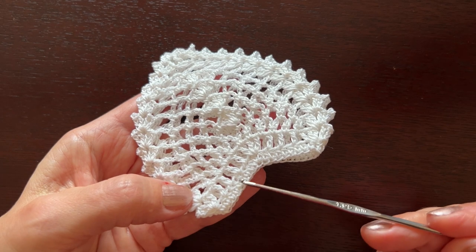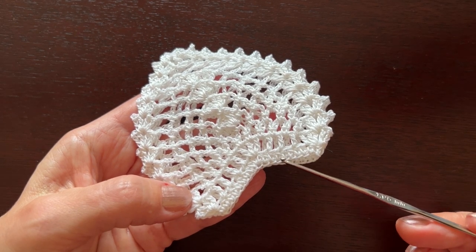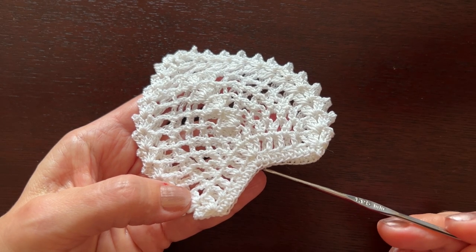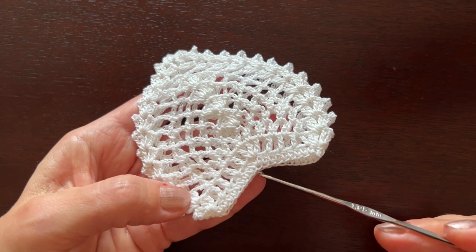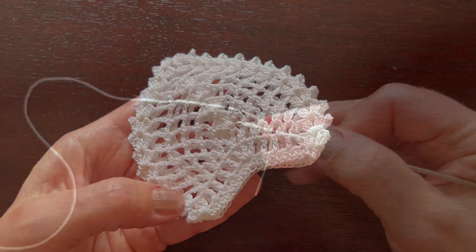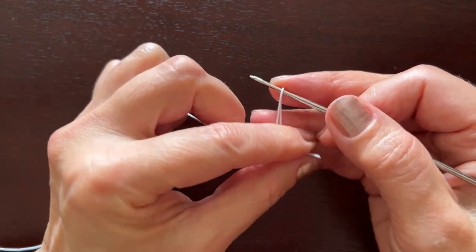In the first round we'll make half double crochets in each chain, except for two chains here in the middle of each side where we will make three half double crochets in one chain. So chain 38.